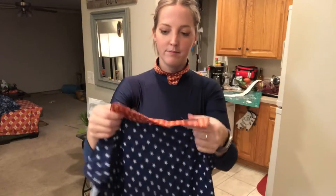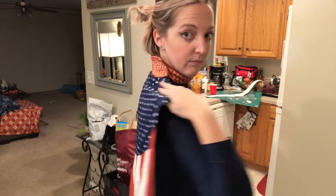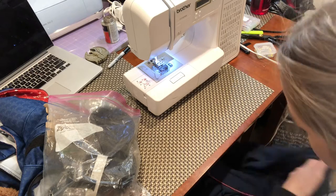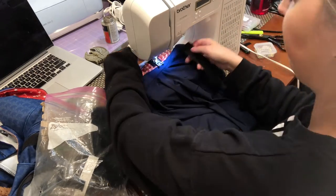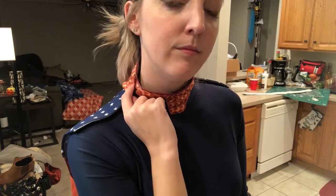I really loved the cape from the original costume - it had Velcro on it, so I needed to just add some Velcro to my new bodysuit. I used some more of my sewable Velcro cut in half so it wouldn't be so wide, and just stitched it right onto my bodysuit with a zigzag stitch. And here I had my cape all attached.